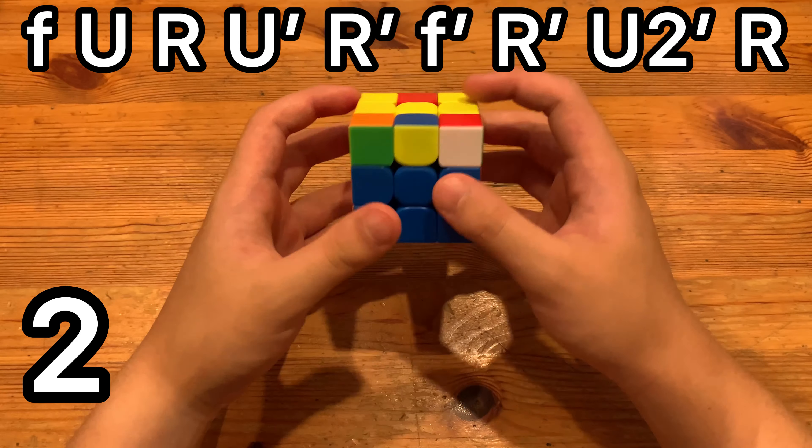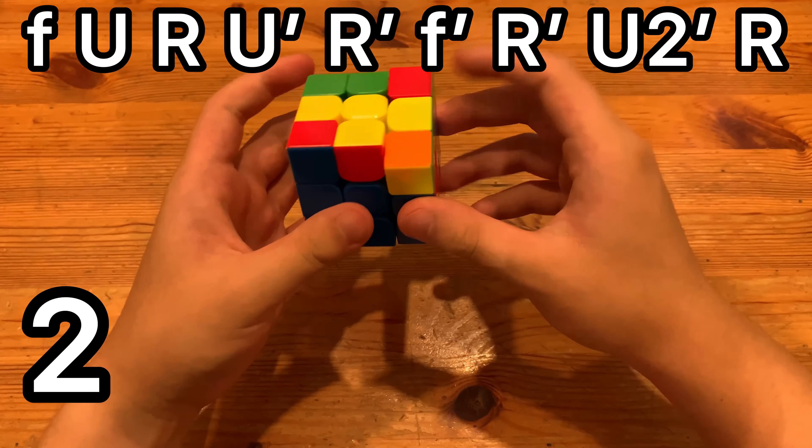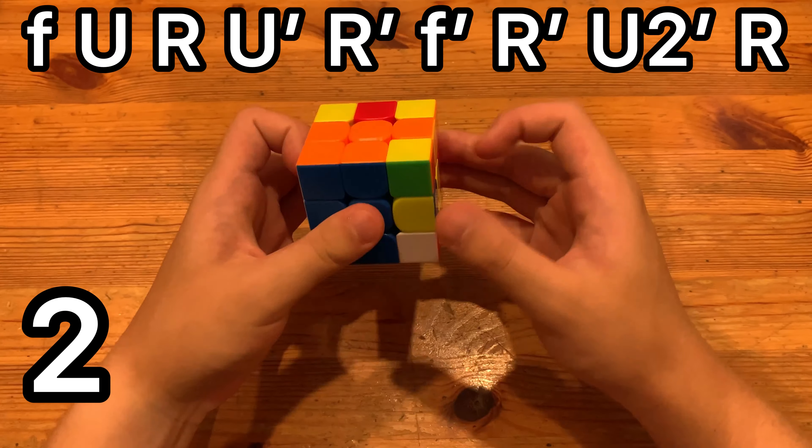Did a magnet just break in this cube? That's sad, it already happened to my other one. Anyways, we just do that and then insert the pair. Oh my god, this magnet is giving me a hard time.